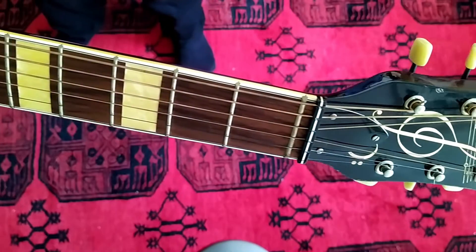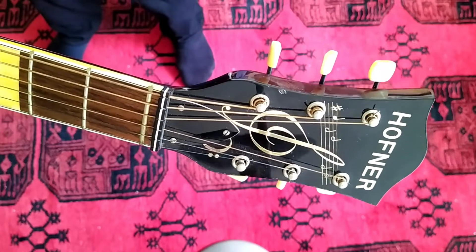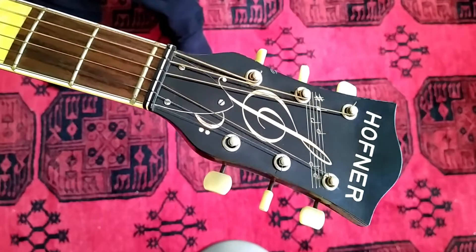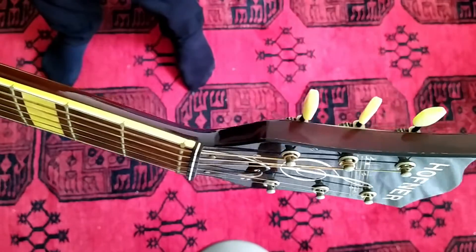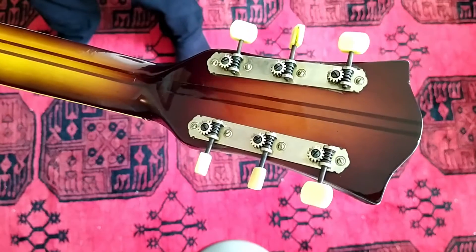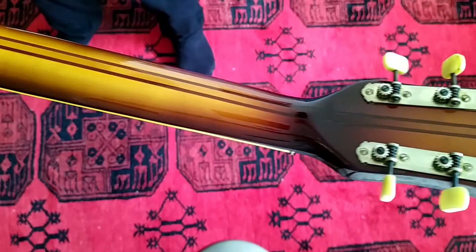The truss rod cover covers part of the decal, which is original as it is visible in the catalogue picture as well. It is a five-piece neck and it is quite bulky. Now I finally understand what they mean when they talk about baseball bat necks.